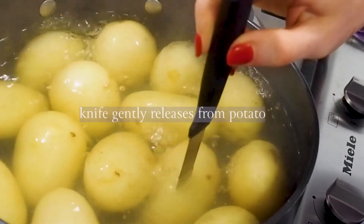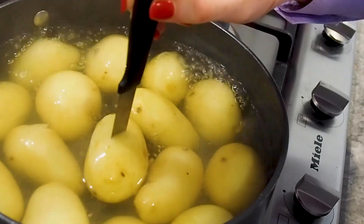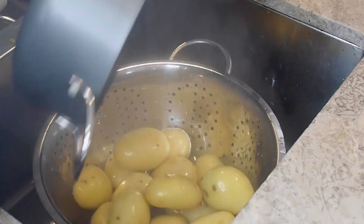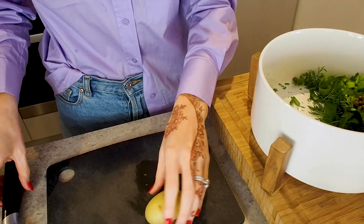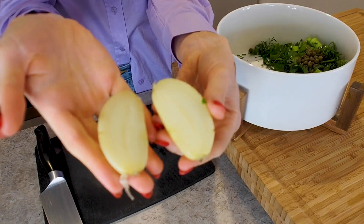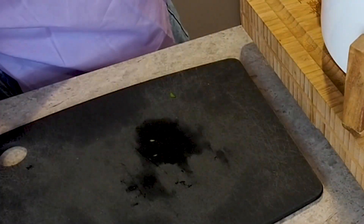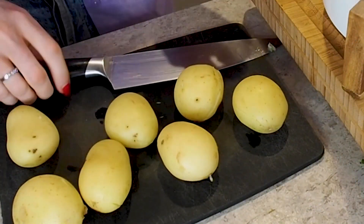Let's check back on our potatoes — I'm just going to check that they're cooked by simply inserting a knife and making sure it gently just releases. Not overcooked, just really perfectly done. That took me 20 minutes. I'm going to strain them and then leave them for 10 minutes so that they come to a warm temperature. Then all we're going to do is simply slice them straight down the middle and put them straight into our salad bowl, repeating this so that all of the potatoes are in the bowl along with those fresh herbs.